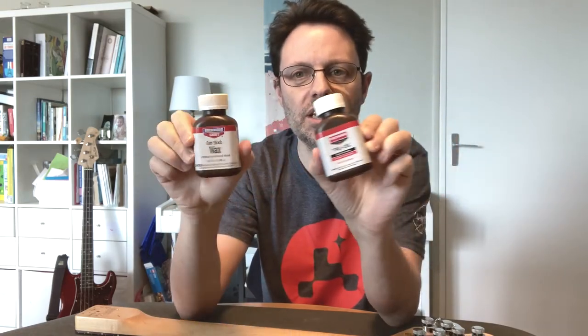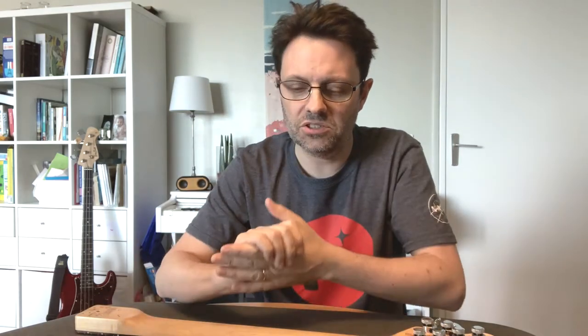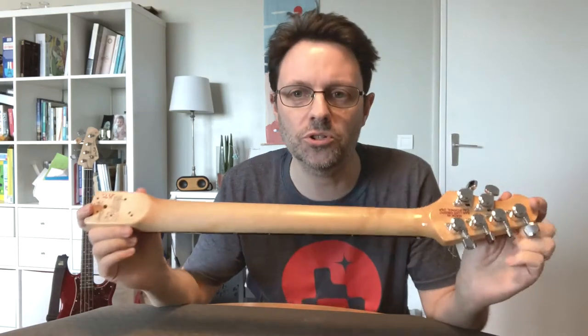Things you will need: gunstock oil and/or gunstock wax. You can use either or — I'm going to use both. Gunstock oil — that's not gun oil. Gun oil is used to lubricate the metal parts of a gun. The gunstock is the wooden part at the end of the rifle. This is the oil and wax used to put a durable, water-resistant finish on the gunstock. But that's not what we're doing here. When people use an oil finish on wood, they build up multiple layers — apply oil, let it dry and harden, sand it back, repeat. It's a long process and produces a beautiful, water-resistant, hard-wearing finish. But that's not what we're trying to do here.